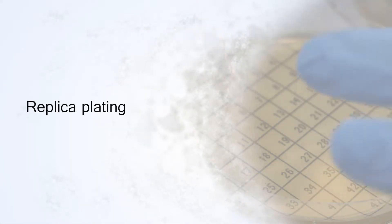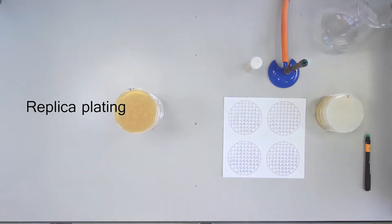Replica Plating. Here we are going to screen transconjugants for a number of activities. Retrieve the plates you spread last session. Remember, anything growing on both ampicillin and tetracycline should be a transconjugant from the filter mating of the donor and the recipient.